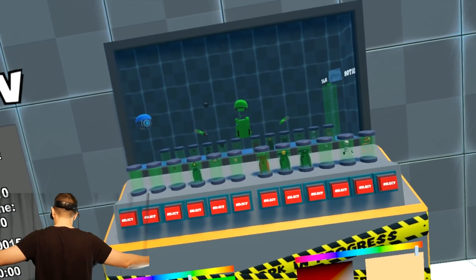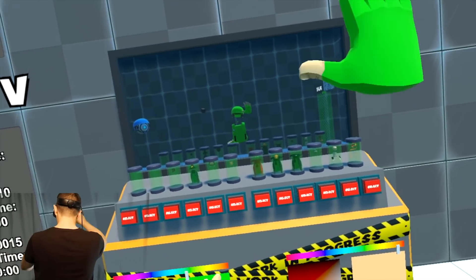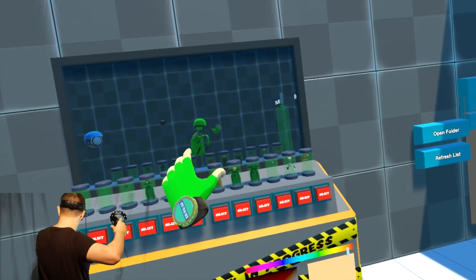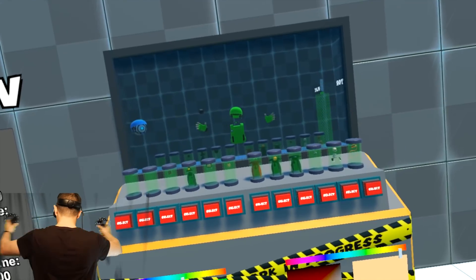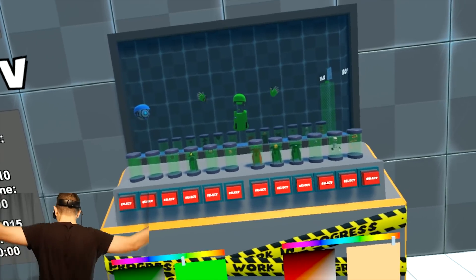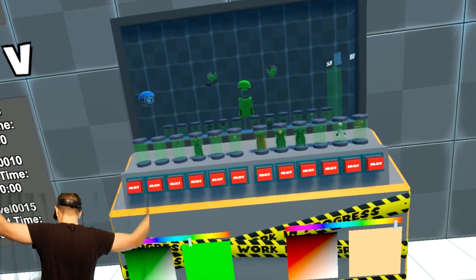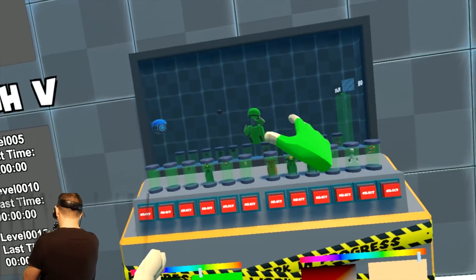Have a look at this mirror — you can perfectly see how the controllers are being tracked. It's pretty impressive how accurately it works, even when my hands are spread far apart. It still works even though they're out of my personal field of view. The reason is that the cameras on the headset have a bigger FOV than the FOV I actually see within the VR glasses.